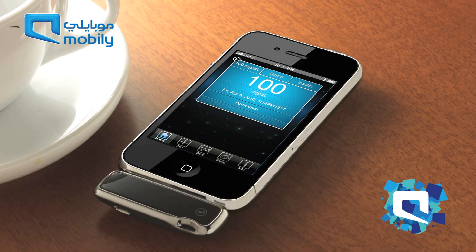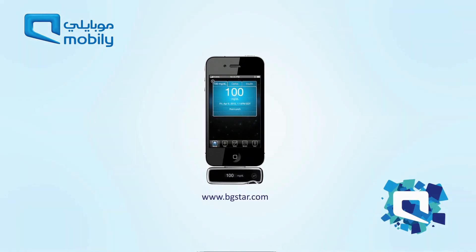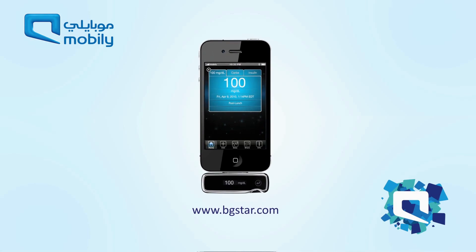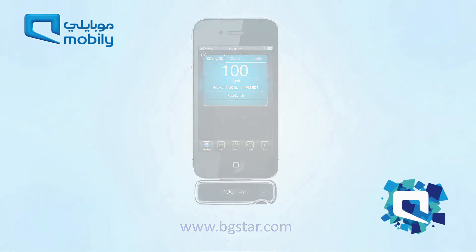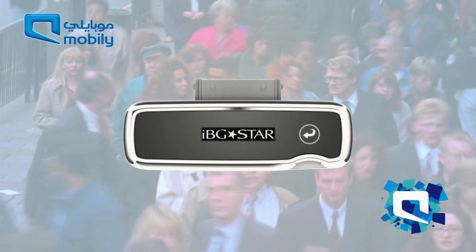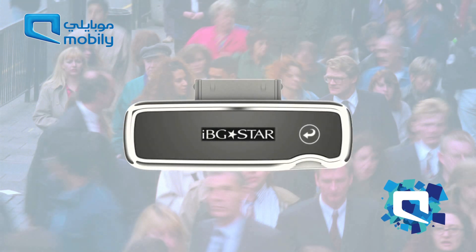Equally, IBGSTAR can be left attached to an iPhone or iPod Touch, so it's one less device to carry around. With a telephone hotline and apps, the IBGSTAR allows access to a whole new world of diabetes management tools. So with IBGSTAR, people with diabetes can seamlessly integrate diabetes management into the rhythm of their lives.